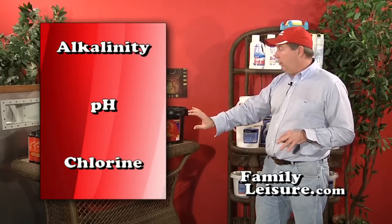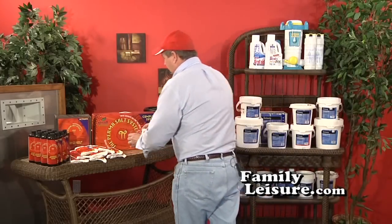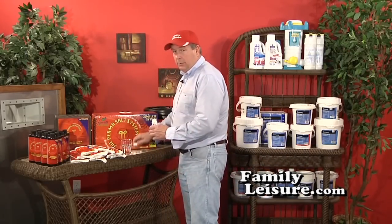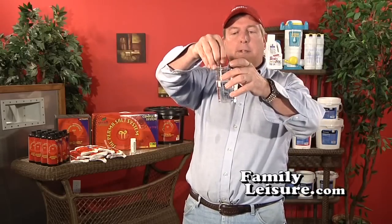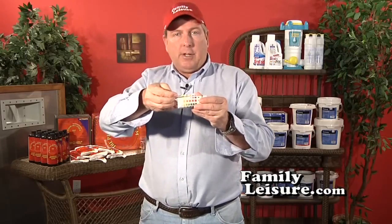The way you actually test your water is with test strips. We recommend test strips over the old OTO or phenol red because they're much more accurate. Simply remove a test strip, put the lid back on the bottle so it doesn't get wet, then dip the strip into the water, leave the bottom pad a little longer, pull it out, wait a second, then match it up against the colors on the vial.